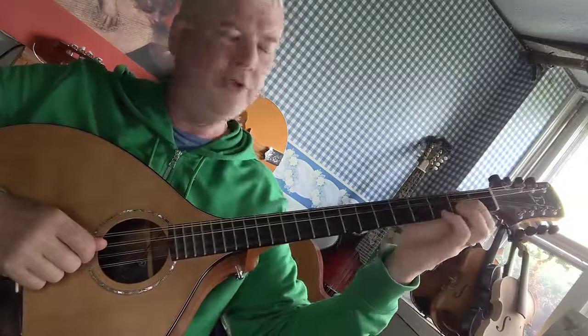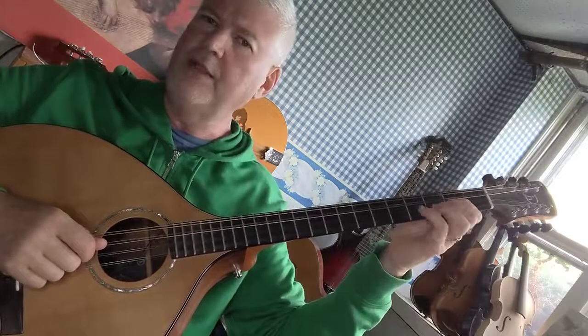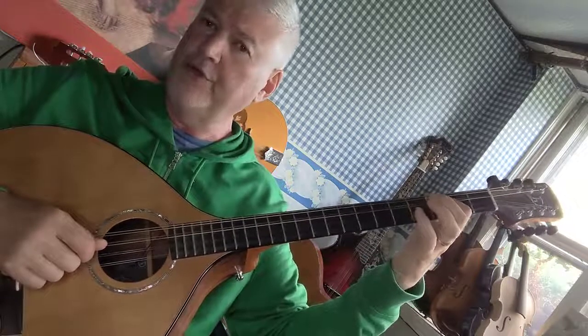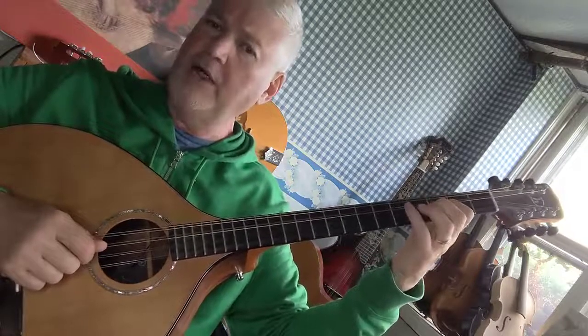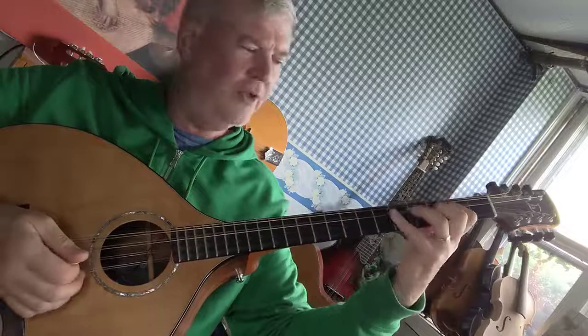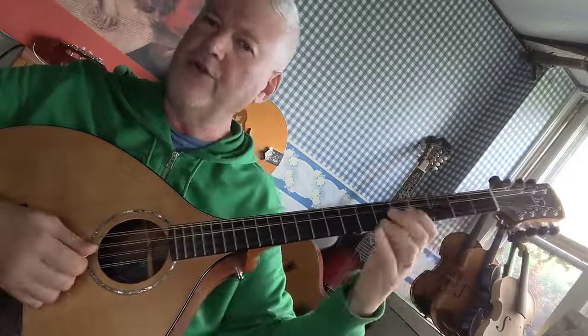Pivot from your first finger on the second fret. Pivot up so that your first finger is opposite the third fret — you're not going to play that note — but you're going to use the pivot to give you about an inch more reach, so that you can reach the sixth fret more easily.